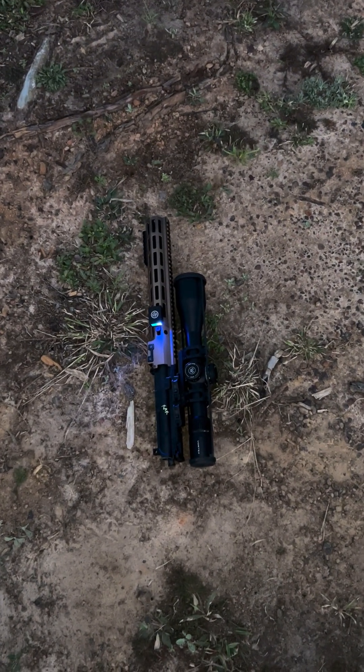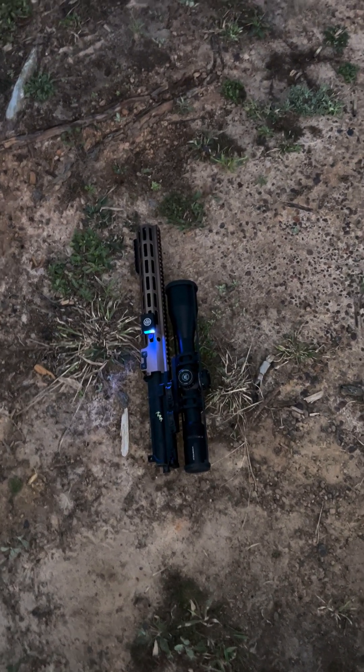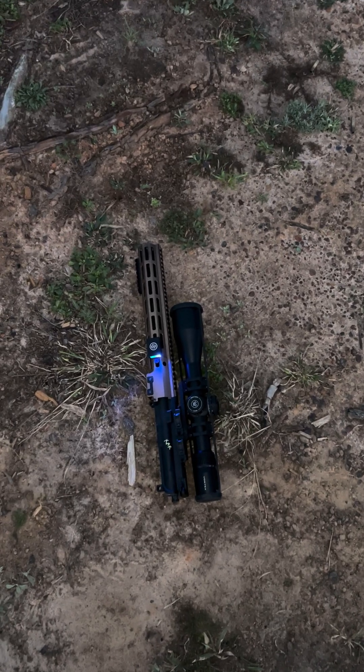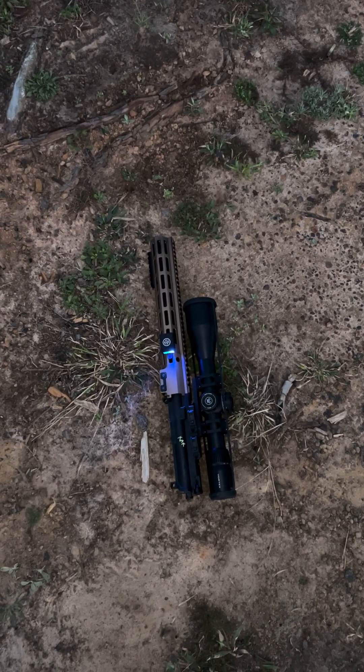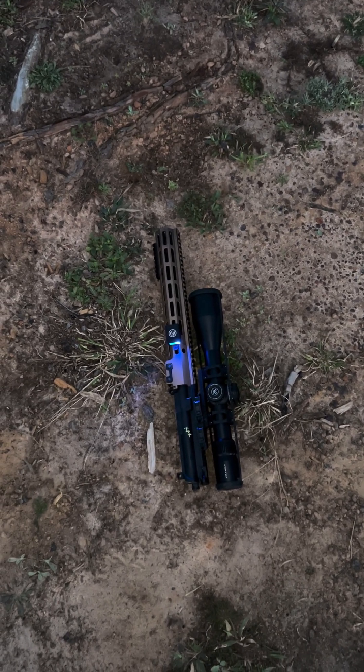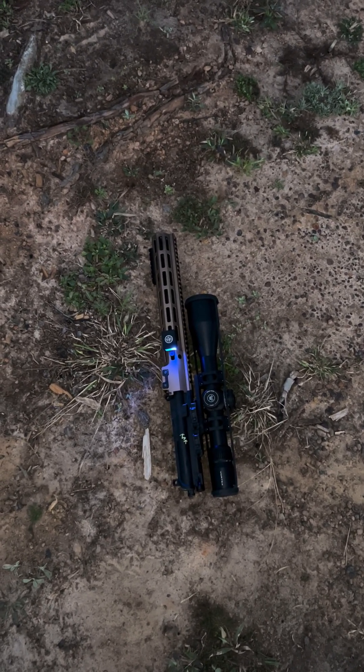All right, so this is where we've been shooting these 12-5s, and I just wanted to point out something. These are all BCM thermal fit uppers. We're using the same Geissele BCG and the same rail across all this testing.